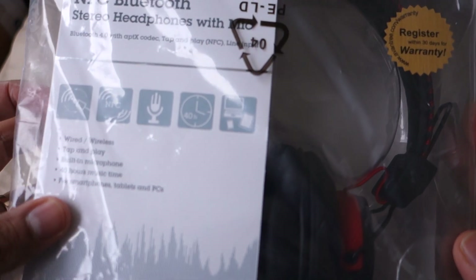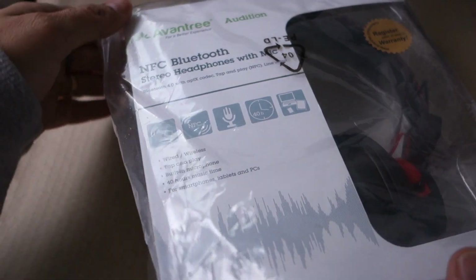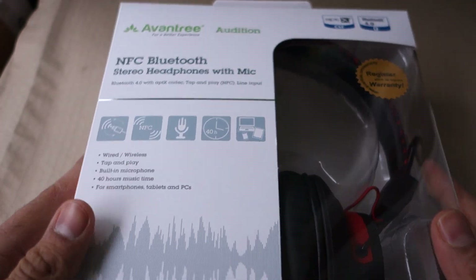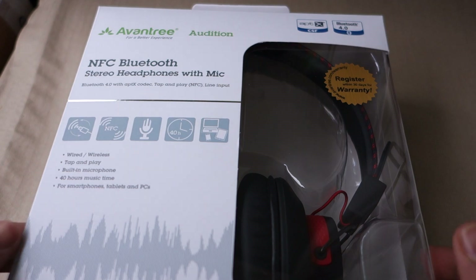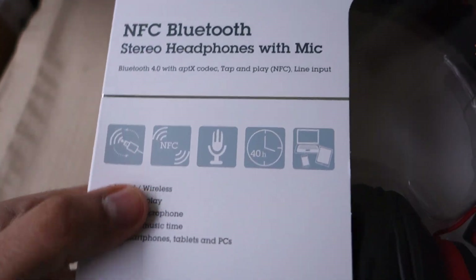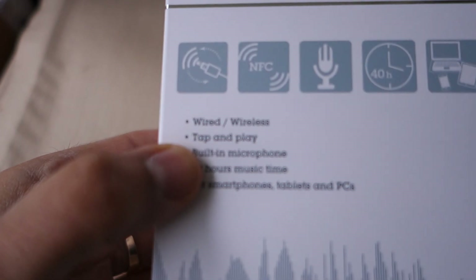This is the review for Evantree Deep Bass Bluetooth over-the-ear headphones. They come neatly packaged in a white box — I really like the black and red color. This has a wired and wireless function and a tap-and-play feature.